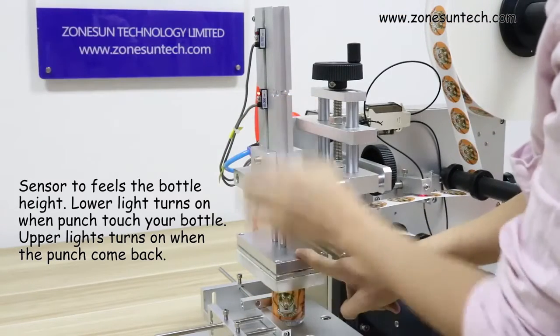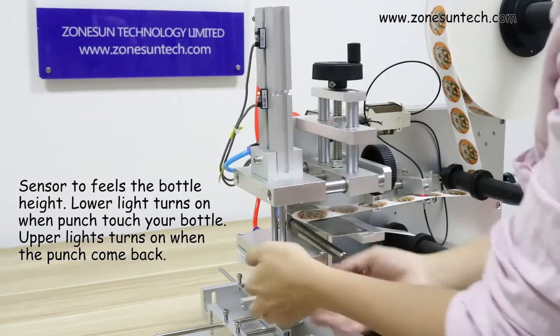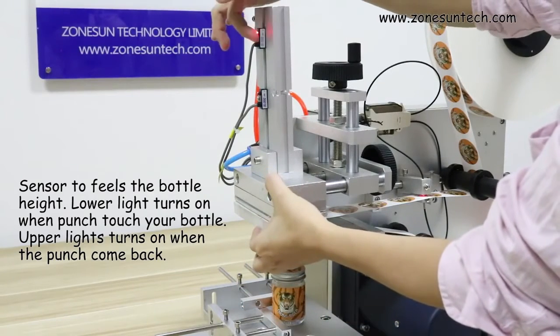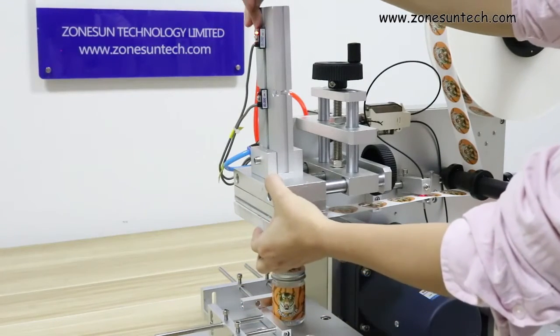Make these lights come on. This indicator here shows when the panel comes back — the upper light will be on like this.